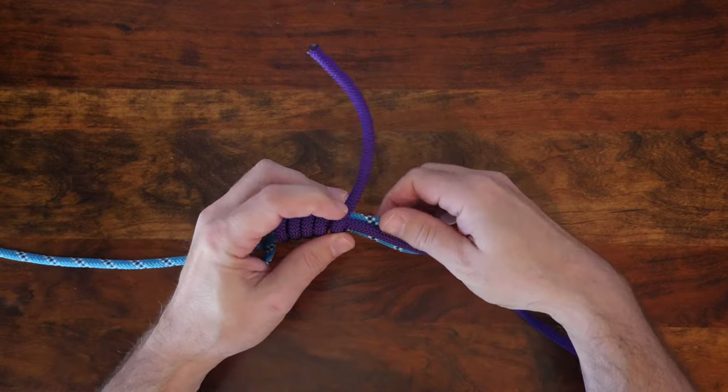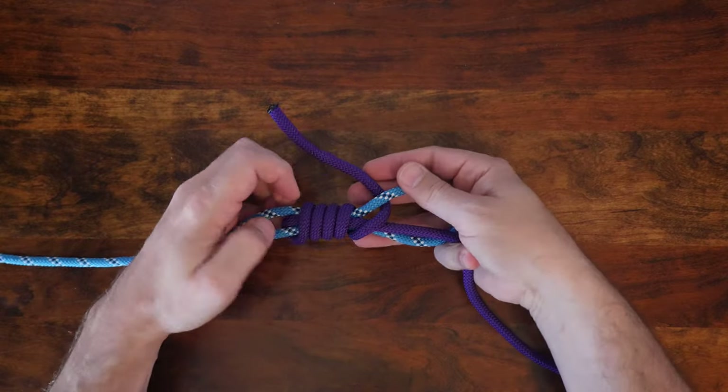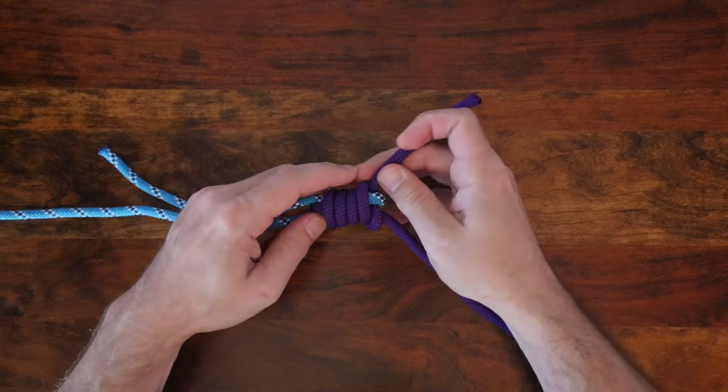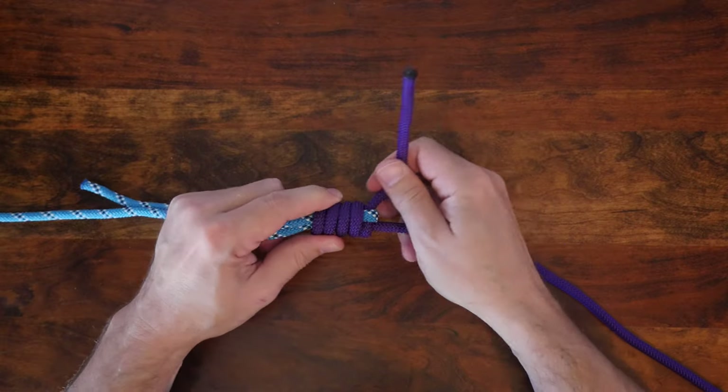Once you reach the end of your standing part, feed your working end through the end of your bight, then pull the working end and cinch up the wraps so they lie perfectly alongside one another. When you're finished, your knot will look something like this.